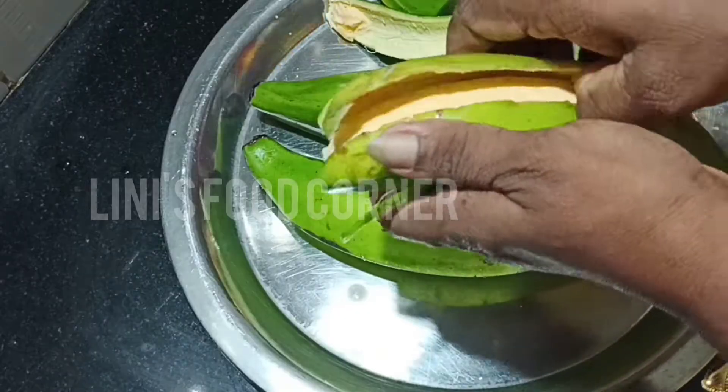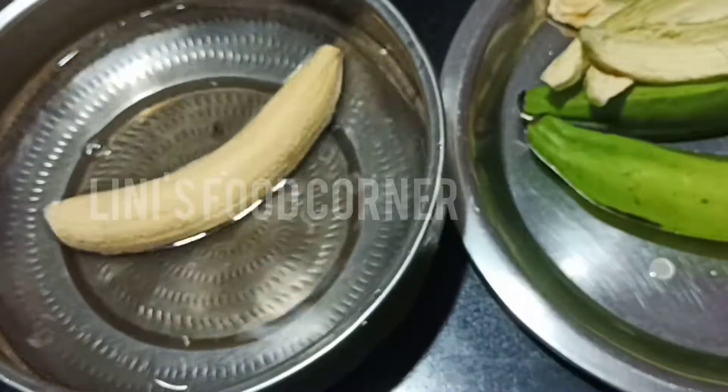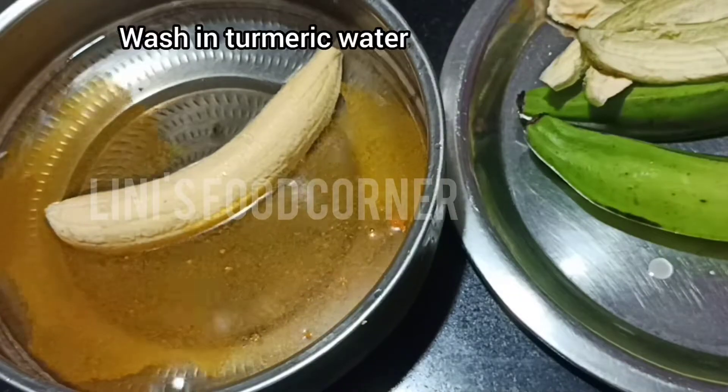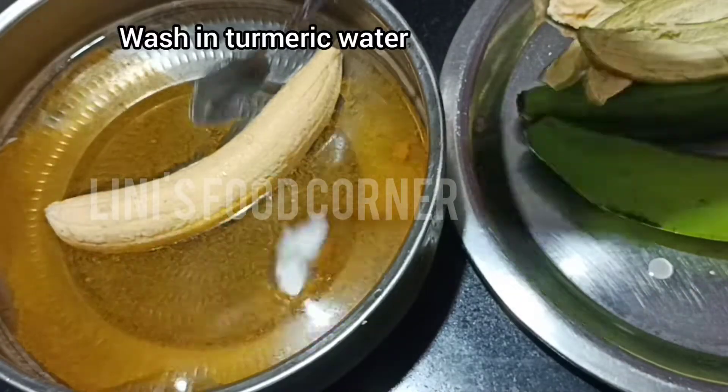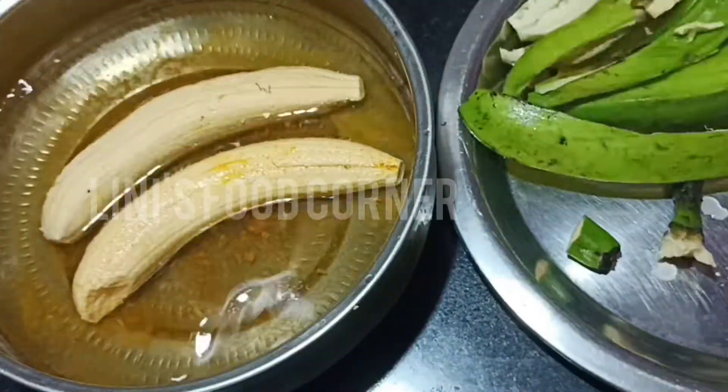We shall have the fish in the middle of the brown. If we have 3 eggs, we will have 3 eggs in the middle. We will make the egg yolk in the middle.